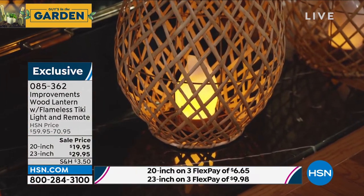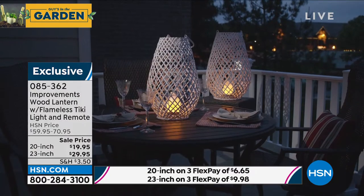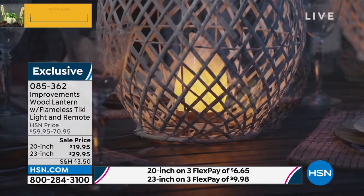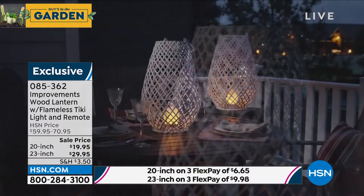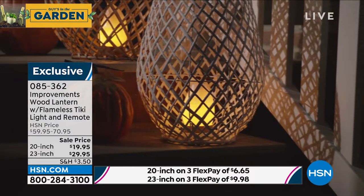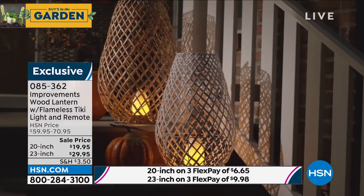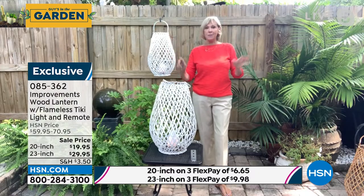With three of the four variants nearly sold out, the host encourages immediate purchase. The lanterns are exclusive to HSN. He transitions to a 'Five and Five' gardening deals segment mid-show.